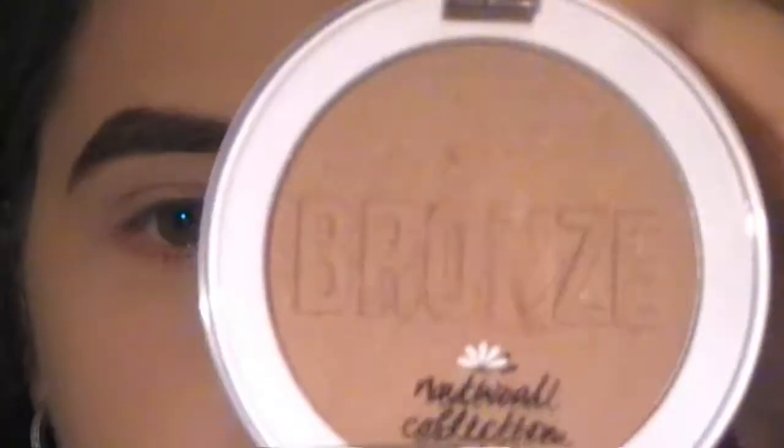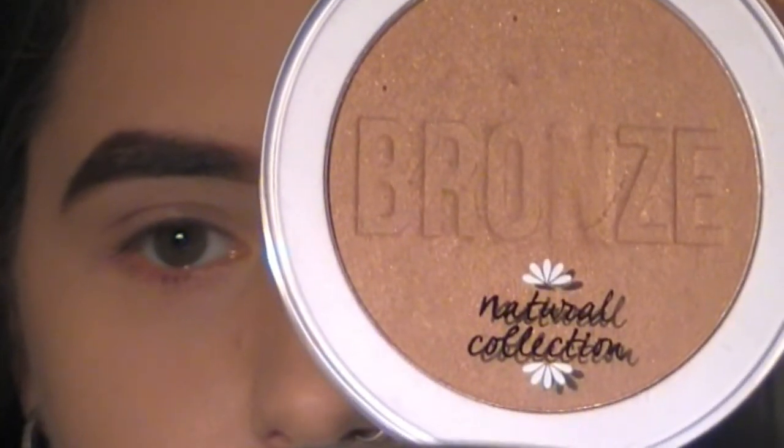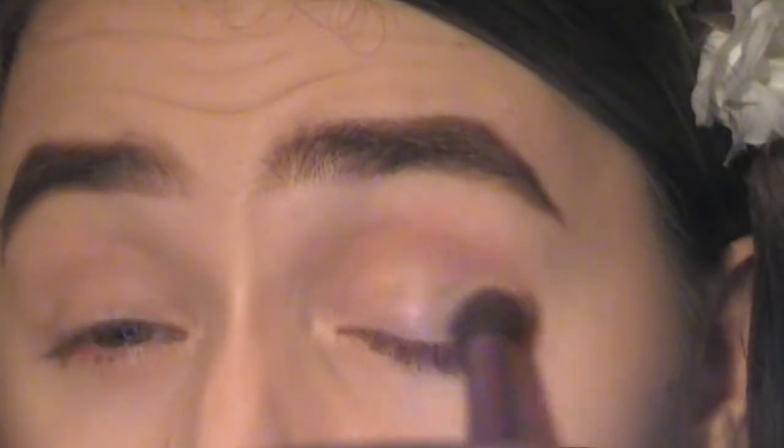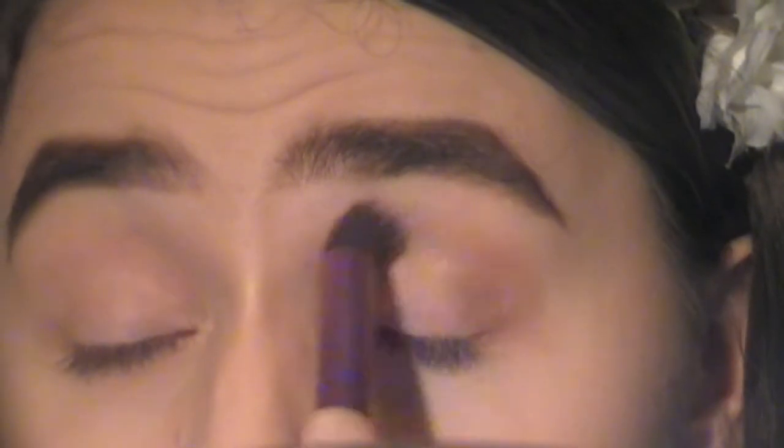Moving on to the eyes, I'm going to be taking the Natural Collection Bronzing Powder in the shade Golden Glow. I'm taking it on a big fat fluffy brush and applying this all over the crease, sweeping it back and forward and in circular motions until it looks completely soft and blended.